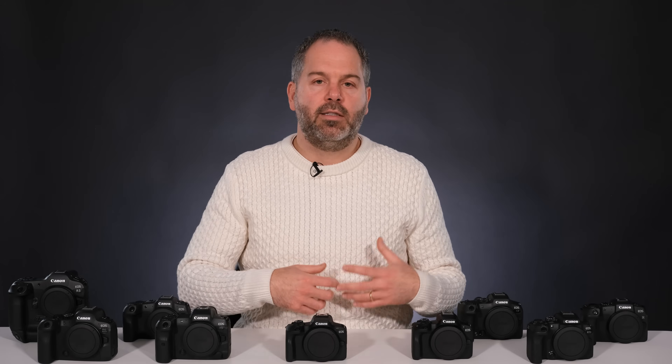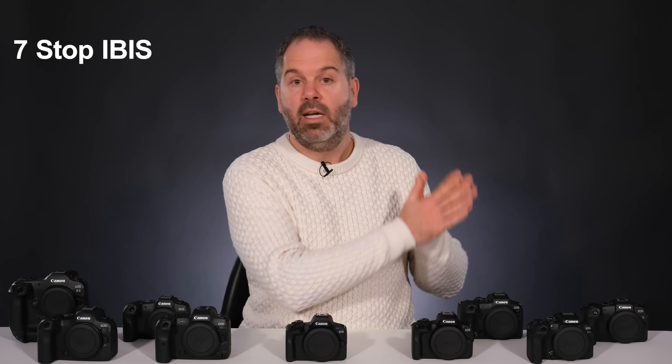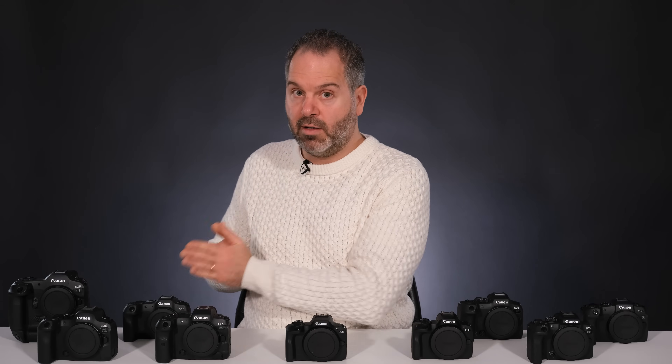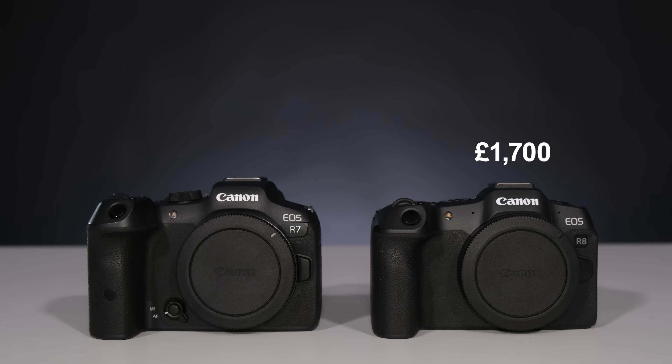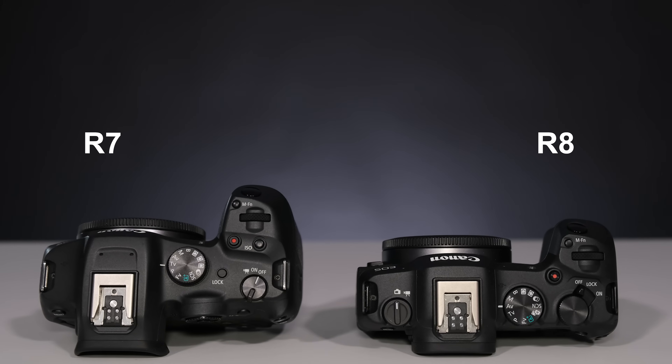The R7 has loads of tech — a big processor with excellent autofocus for people, animals, and vehicles. It shoots up to 30 frames per second electronic, and has seven stops of in-body image stabilization, which the R8 doesn't have. It's a hard decision honestly. The R8 is £1,700 and the R7 is £1,350, so the R8 is more expensive. Your biggest question is: do you want full-frame, or do you want a smaller kit with a crop sensor? That's basically what you need to answer if you're comparing these two.